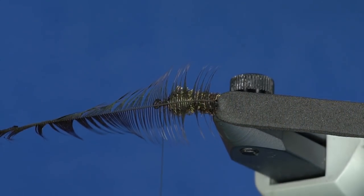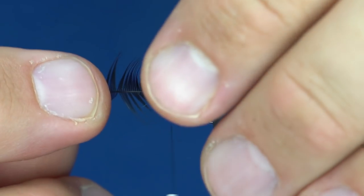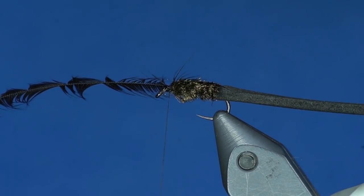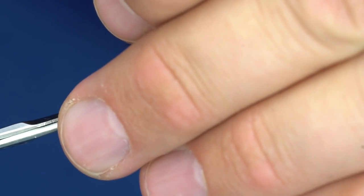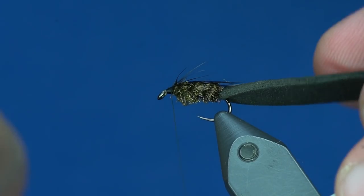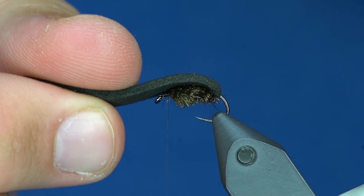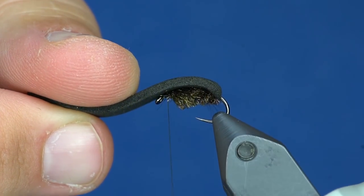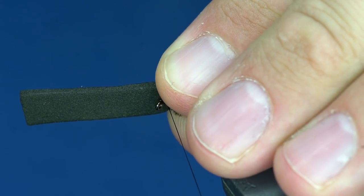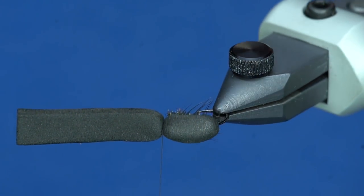I'm going to take this feather and lay it over the top of that peacock, find the tie-in point with my thread. Once you have one wrap of thread you can adjust the feather a little bit. Then I'll just trim that off and pull the foam over the top. The foam kind of pushes those legs downward as I tie it over — very subtle — giving a light impression of legs. That way you don't have to tie in rubber legs or something more bulky.